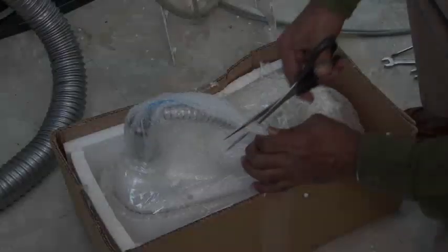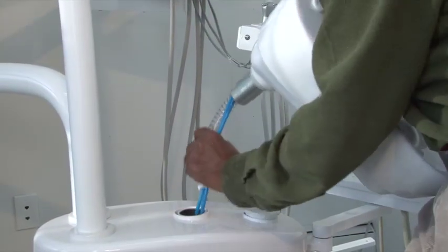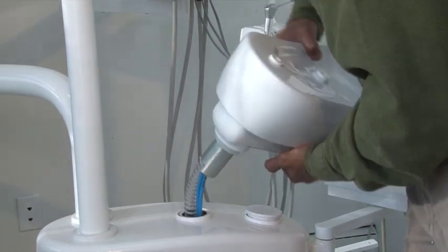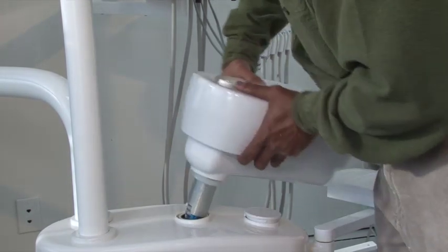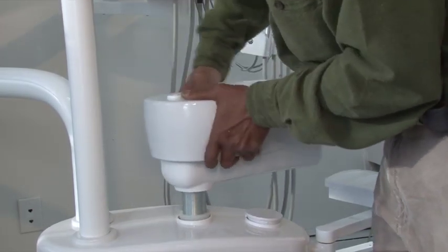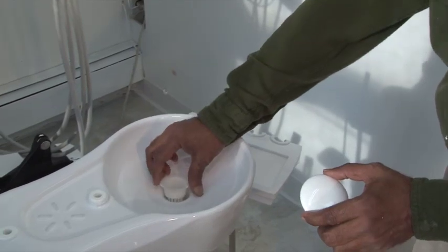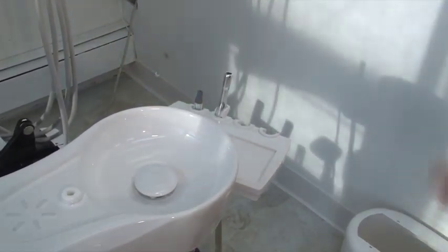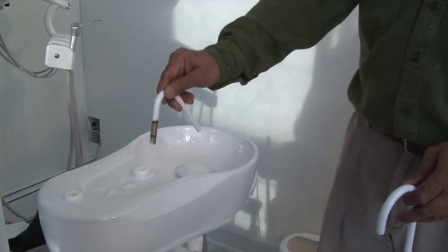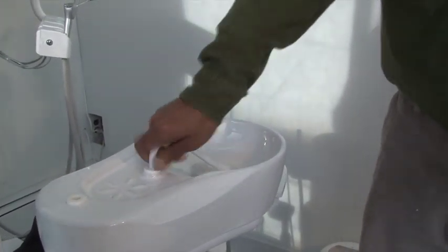Remove the protective plastic covers from the caspito. Insert the tubing through the caspito holder — the tubing are all marked — and place it on the caspito holder. Locate the caspito filter and the cap from the accessory kit and position them in place. Locate the cup filler and caspito water tubing and attach it to the caspito.